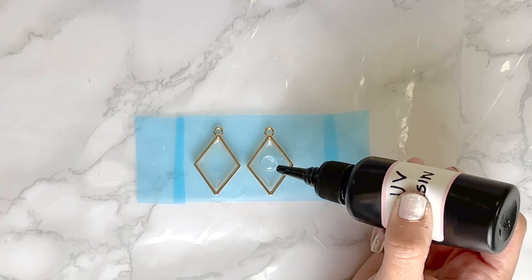Now I'm going to do one final layer — it's going to be the top of my earrings, so I want it to be flawless and smooth. I'm going to put a generous dab of UV resin in each frame, spread it out with my skewer, and let it cure for the final time. Since this is the final coat of resin, I'm just making sure that all the edges of the frame are covered by resin evenly.